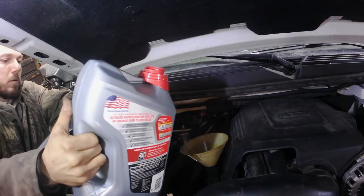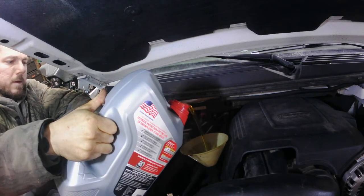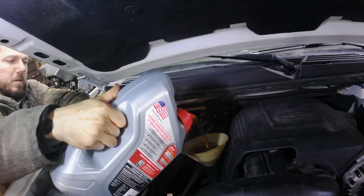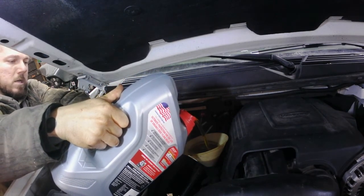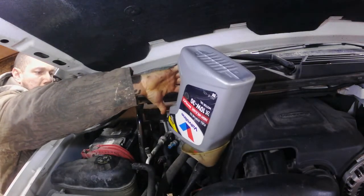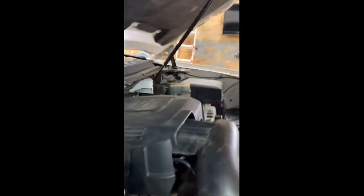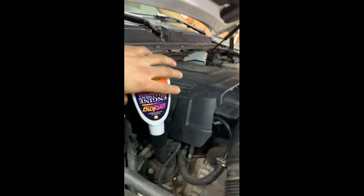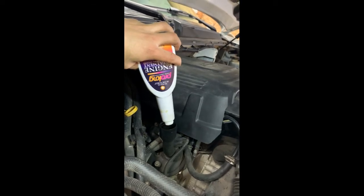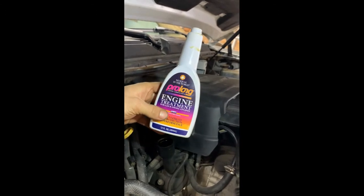This Suburban holds six quarts of oil. Got our new filter in. We'll put in five quarts of high mileage Valvoline, and we're topping this off with something a little better than typical oil — a little bit of Prolonged engine treatment.